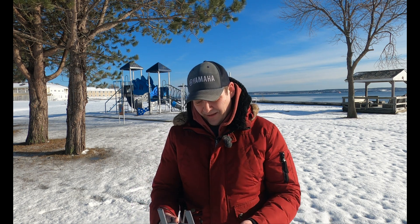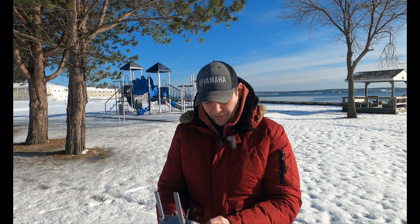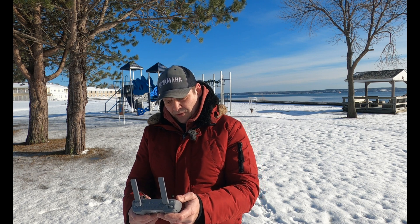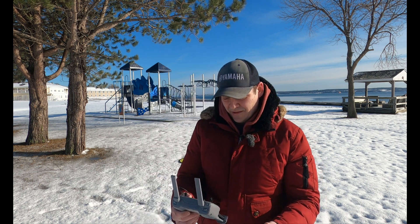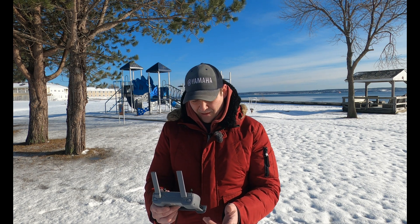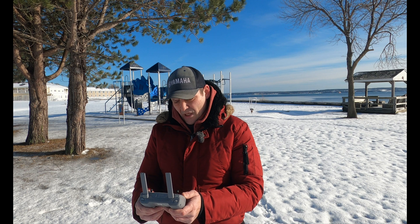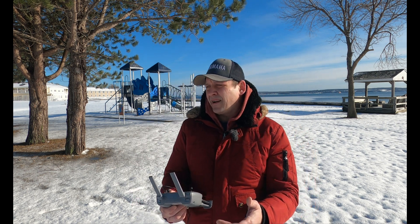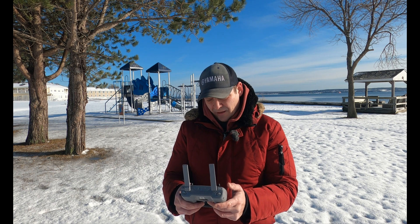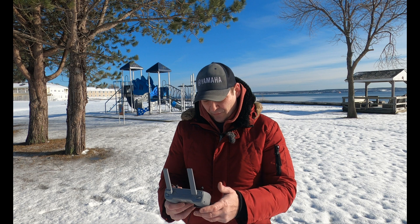I'm just going to wait until he passes and then I'll take off. Entering the Hubsan app now. As I was saying, Hubsan has been pumping out updates the last couple of days — the day before yesterday we got firmware 1.4.0, and yesterday 1.4.1 came out. We now supposedly have an actual obstacle avoidance system and I'm going to do some testing with that.